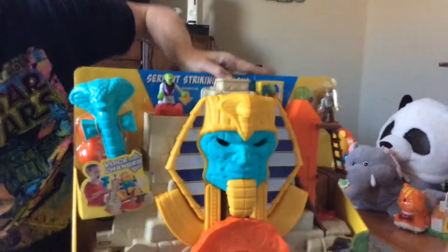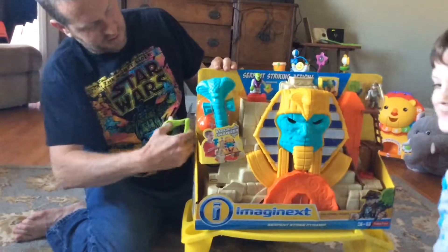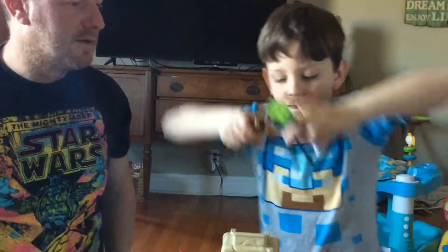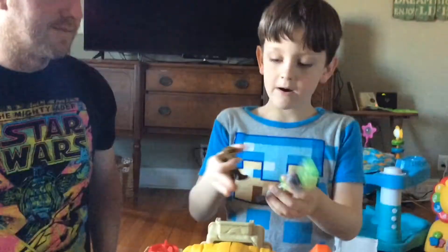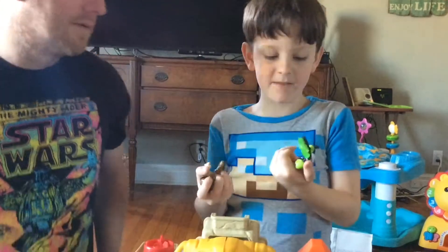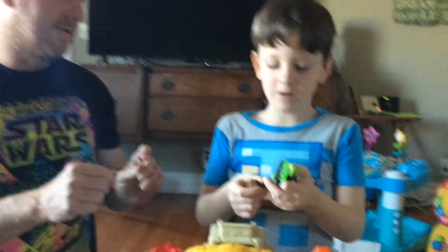Let's open it up. So you have the scissors today — so I'll cut. So we unboxed it all, we saw how the things work. Here are the guys. We don't know what to name them, so if you leave a comment, you can say what we should name them.